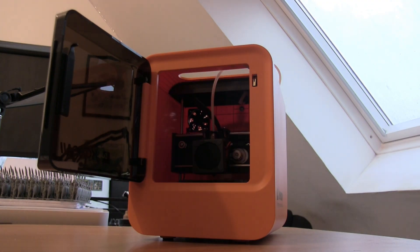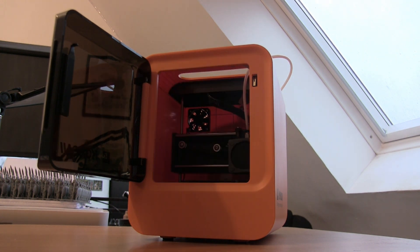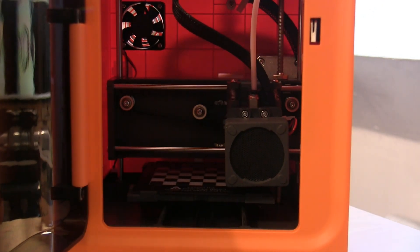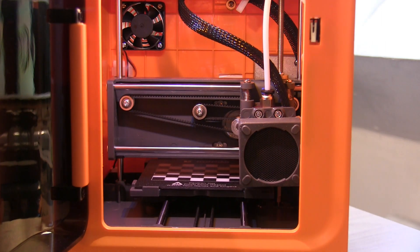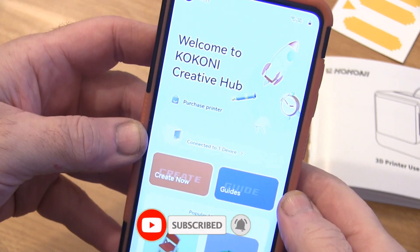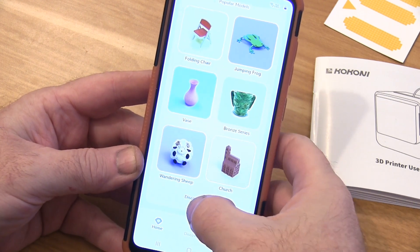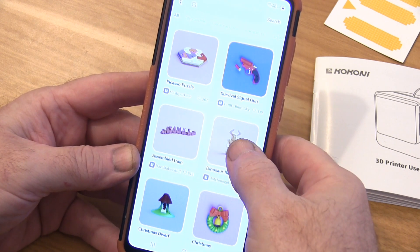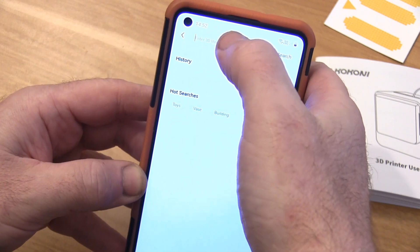It comes on and takes a few seconds to run through its startup sequence. The bed's pre-leveled, which is great, so there's no worry about doing anything with that either — and it checks it every time it starts, which is pretty cool. You just turn it on and go to your phone, and this is where the fun bit is for anyone new to 3D printing. If you just want to get into it and have a little play, especially for children, they'll love this because you can go online and there's a ton of things that are pre-ready to print out.